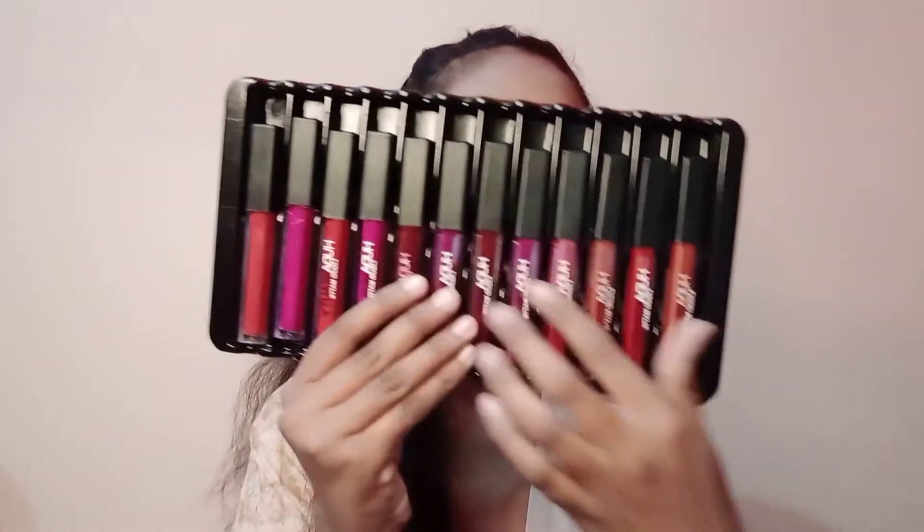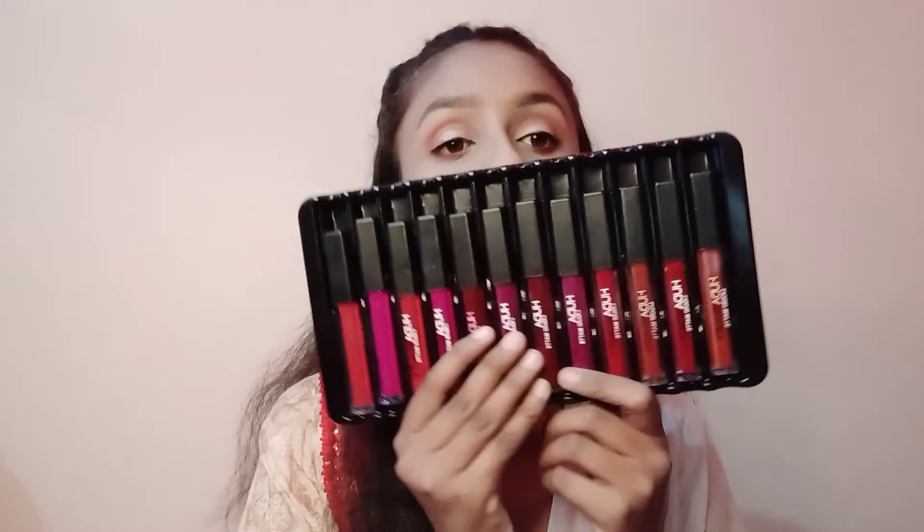These are my Huda Beauty lipsticks — it's not a lip edge, it's a very good deal. Let me show you the texture on my hand. It looks a little liquid but after application it becomes very matte. I like it a lot and it's affordable. It comes in 12 shades — you can see how good this texture is.